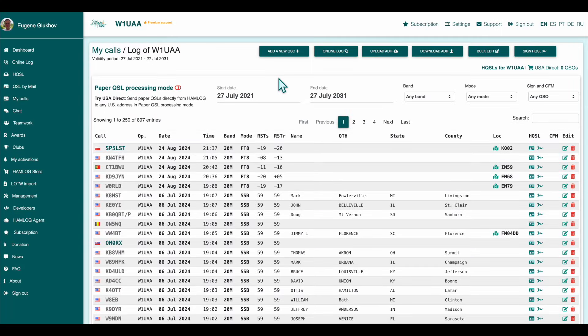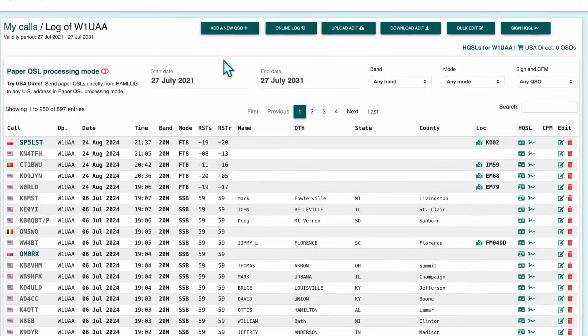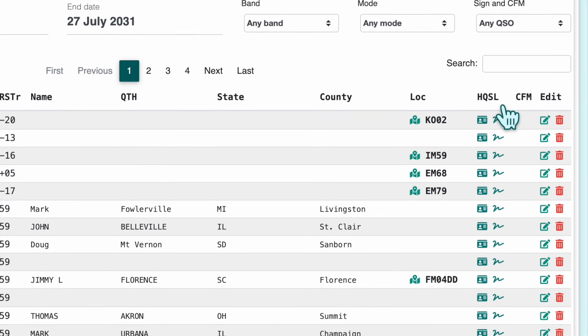That's it. You've successfully signed your QSL cards on Hamlog. After signing, you'll see the HQSL icon next to your cards — a sign that your QSLs are authentic and verifiable.